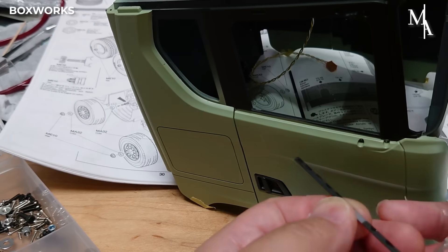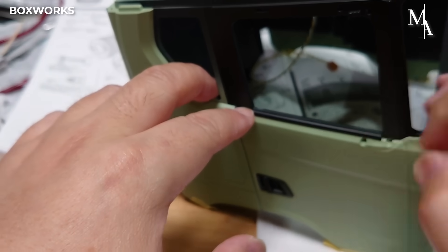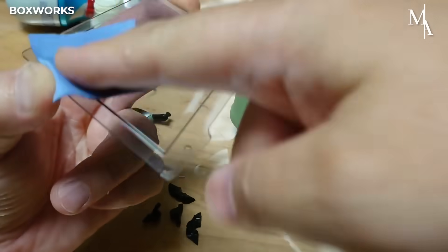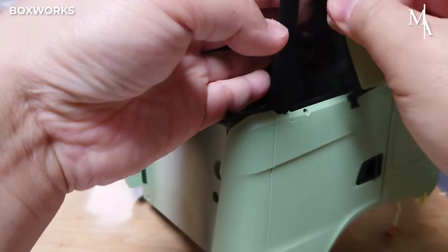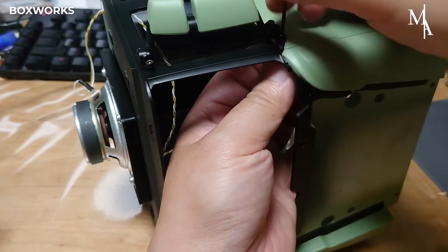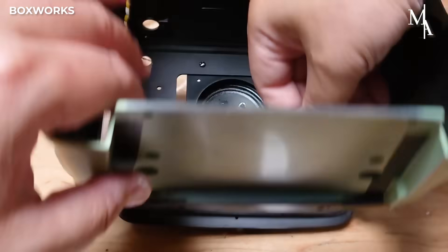The side windows are carefully inserted, aligning precisely with the window frames to ensure a perfect fit. The mirrors are mounted on both sides of the cab and adjusted to sit at the correct angle. Next, the windshield is positioned to sit flush against the front opening of the cab.